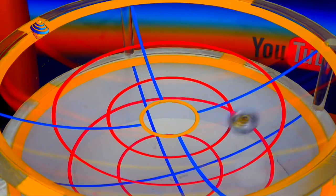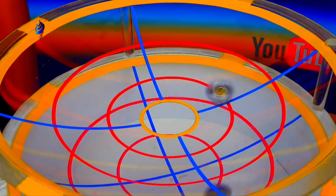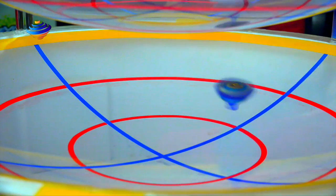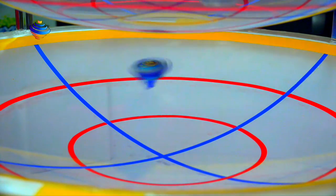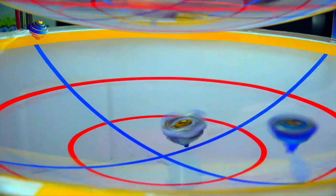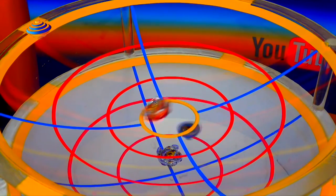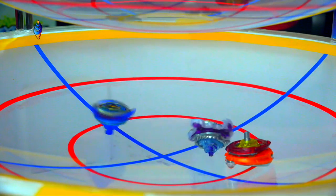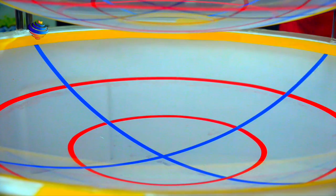I'll do one more launch and then we'll get started with random matches. Three, two, one, go shoot! Because if I get Winning Valkyrie as an example — it did it! Look! It went right around! We didn't get to see it too much, but that was the example.